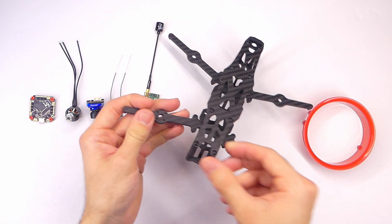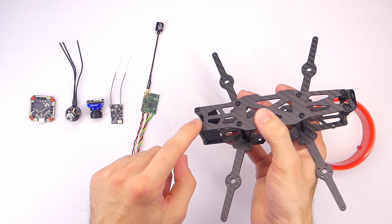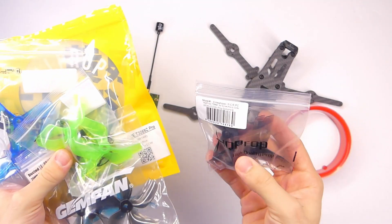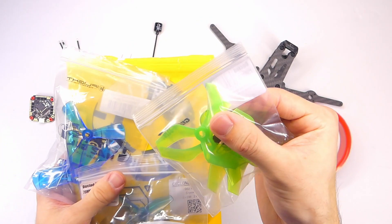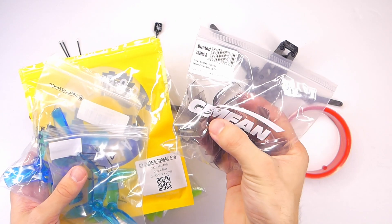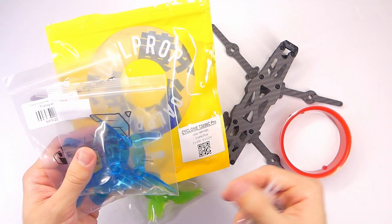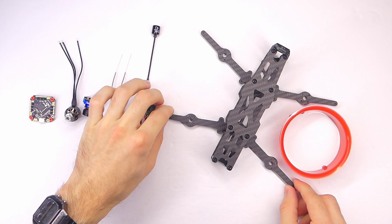For a GoPro mount, the kit doesn't come with one — if I need a TPU one I'll just 3D print it, but you can purchase GoPro mounts that go on top. For propellers I got five or six different kinds to test out. Most of them are specifically designed for Cinewhoops, so they have more of a bullnose or flat tip, which in theory helps use the duct to our advantage. I got the iFlight Nazgul props and some others — I'll be testing those out in dedicated videos.